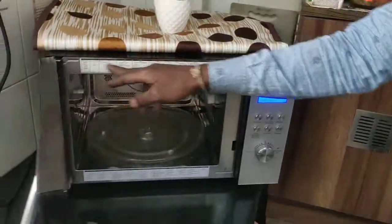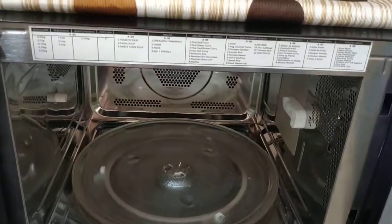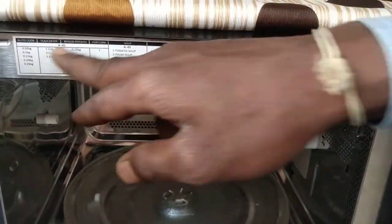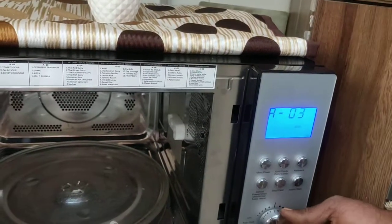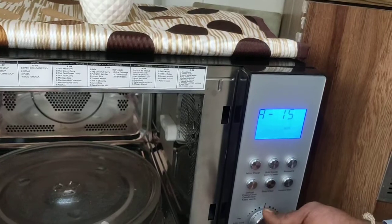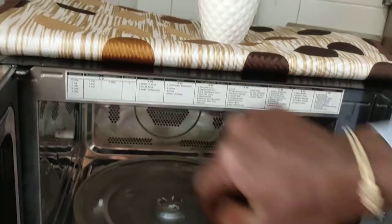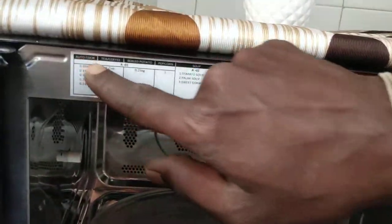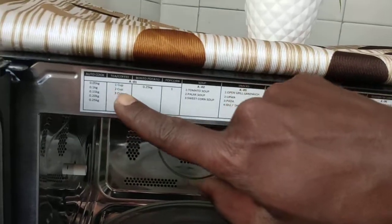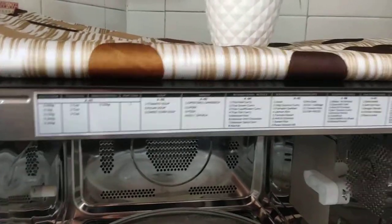There are menus from A1 up to A18. Turn the knob to go through A1, A2, A3 up to A18 — each menu has some dishes inside. The first menu is Auto Cook. In Auto Cook, there are options like tea, coffee, boiled potato, and popcorn.